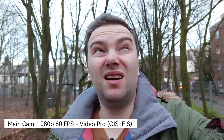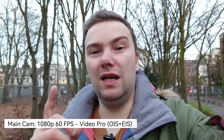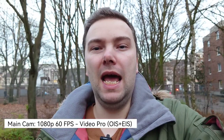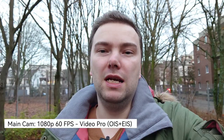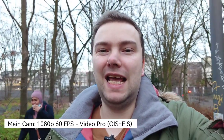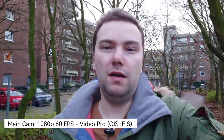With 1080p 60fps you get both OIS and EIS, resulting in a much more stable shot. It's a bit darker now because it's evening already. This is what you can expect in terms of quality from this one-inch sensor at f/2, which gathers more light in this dimly lit situation. I'm using an external microphone via the 3.5mm headphone jack as well.